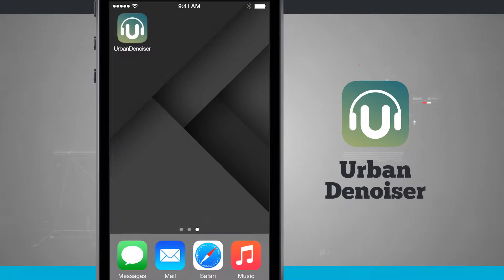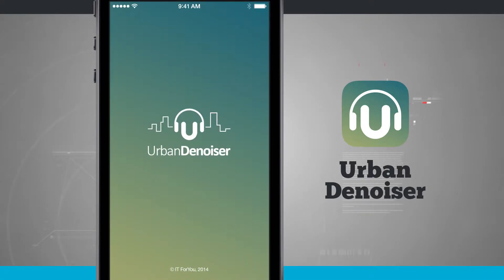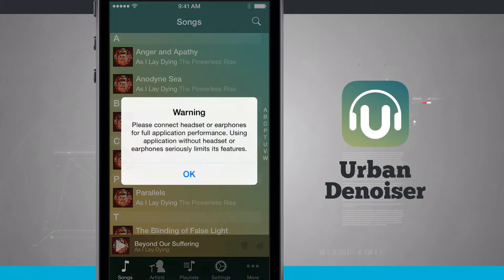Welcome to Stata Tech. Here's an application for your iPhone as well as your iPod Touch called Urban Denoiser Player. Open up Urban Denoiser and you see the list of songs currently installed on your device. You get a warning pop-up that you'll need to use headphones, because the app uses the microphone in both your headphones and your device to filter out surrounding noise.